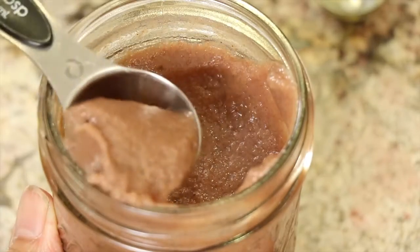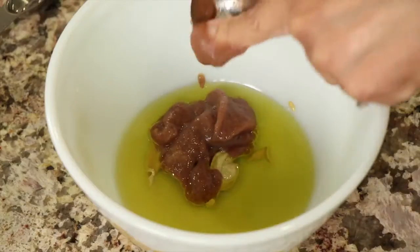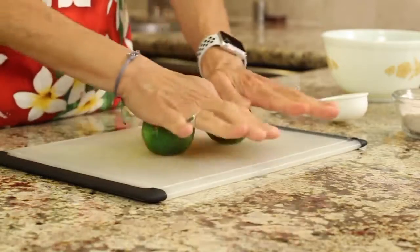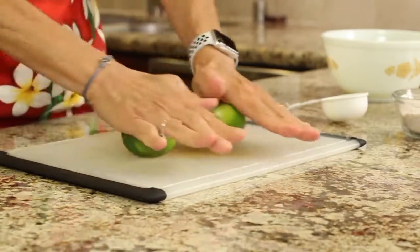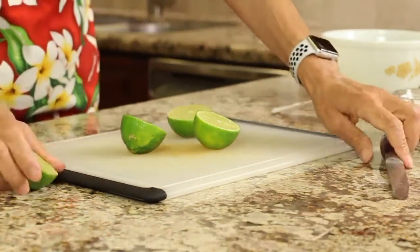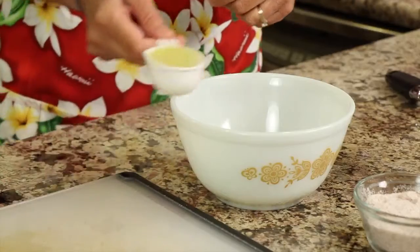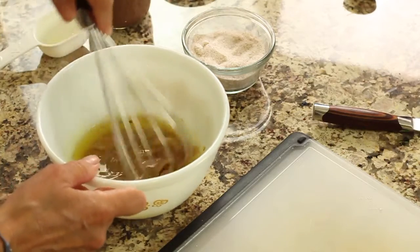Next goes our date paste — heaping tablespoons. You can adjust the sweetness to your liking, of course. That's a half teaspoon of garlic powder and a half teaspoon of ground coriander. Then we add our limes — give them a nice roll on the counter to loosen up the juices in the cells; it'll come out a lot quicker and easier. Cut them in half, and we need about a quarter cup of juice. Place that right into our bowl, add a pinch of salt, take a whisk and whisk it up.